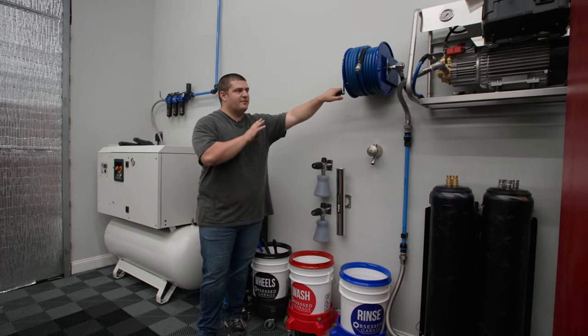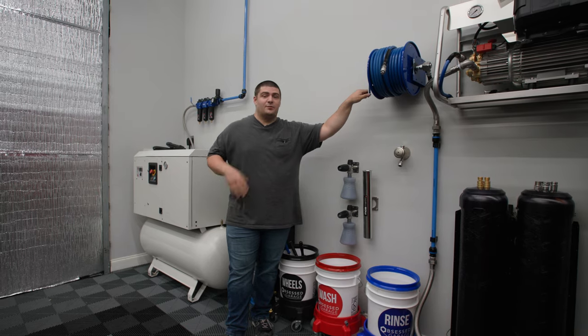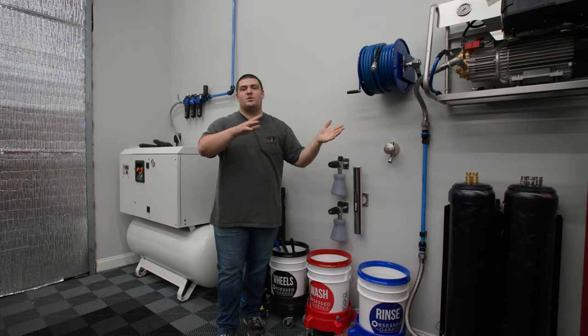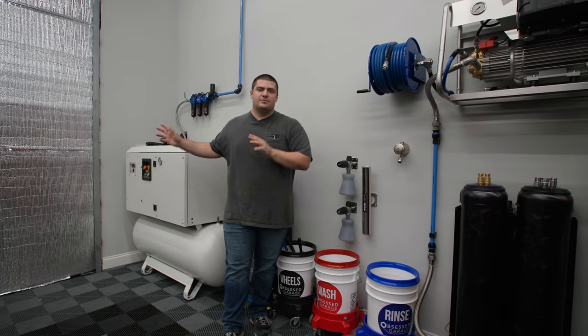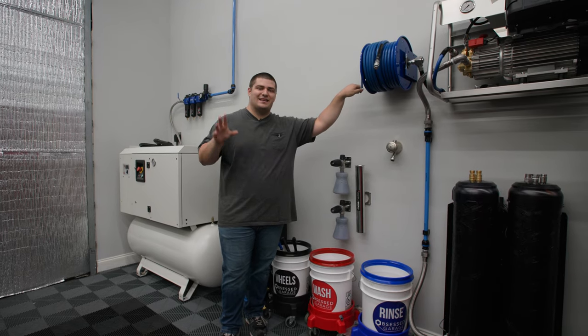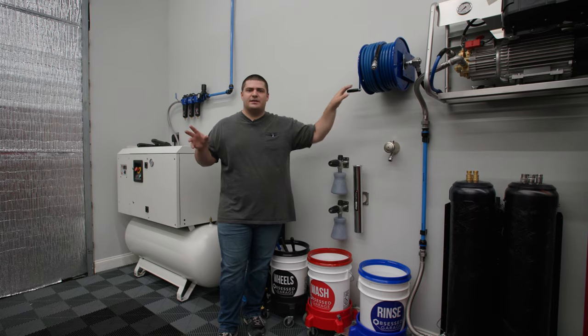Chances are you probably don't have a full wall mount setup like we do here. If you don't, you're probably like most people in the fact that it takes forever to get all of your pressure washing stuff outside and set up, and then it takes just as long to break it all down and put it all away. In this video, I wanted to show you how fast it can actually be to set up your pressure washing setup when you have the correct package.